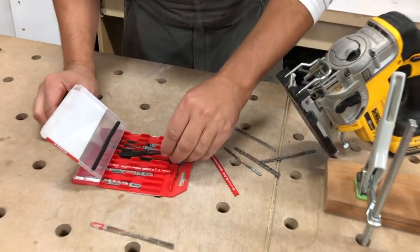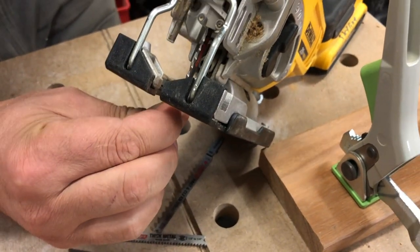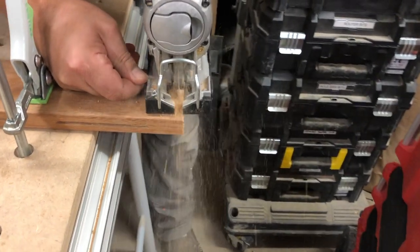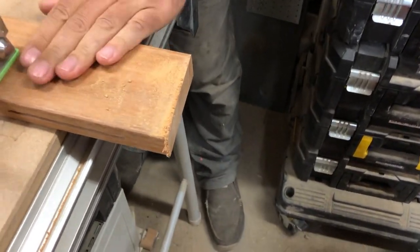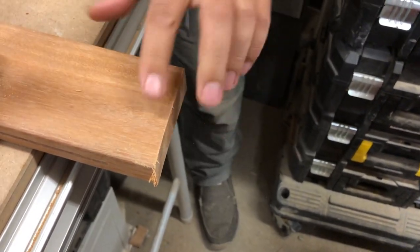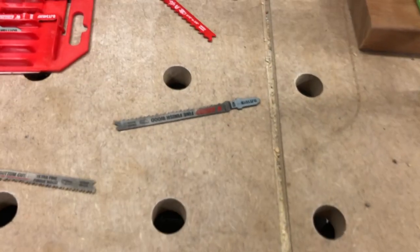Now we've got the fine finish wood blade. Pretty fast, and less tear out than the previous blade. Not bad — it's sandable, it's doable. That's a pretty good blade overall.